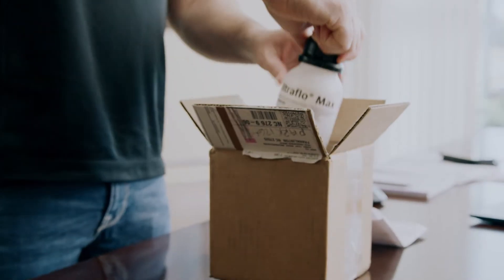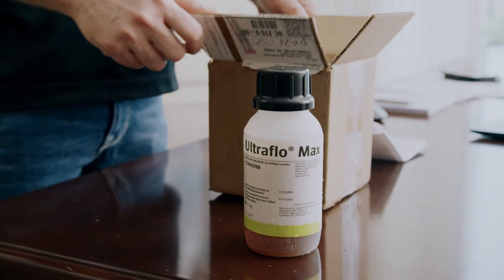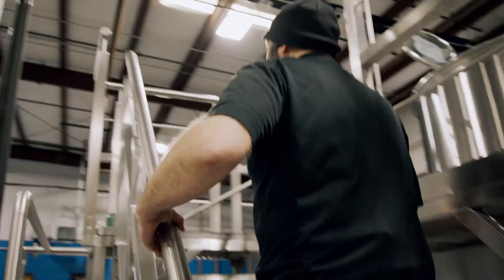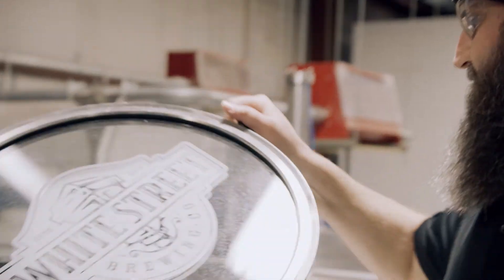Whenever I first started using Ultraflow Max, I dosed it in and I didn't get a stuck mash. Filtration was really good, and I wasn't expecting to get the efficiency that I had received off of it.